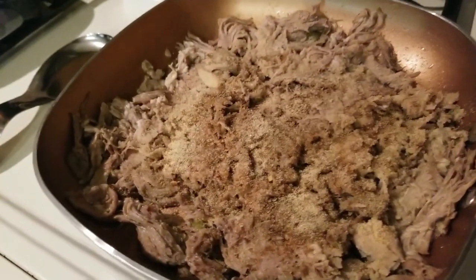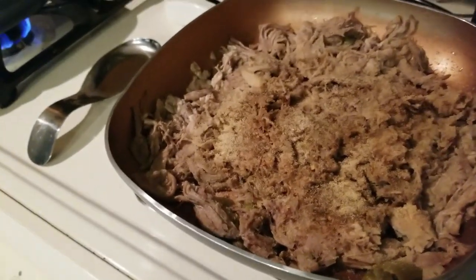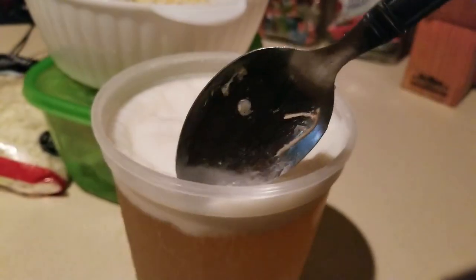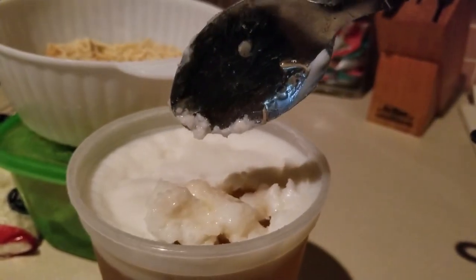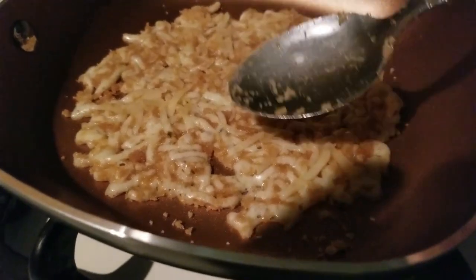I have all of the yumminess here in my pan and I'll also be adding in a little bit of salsa verde. Here is the broth I stored from my meal prep — you can see the fats on top and all the goodness down here. I'm just gonna grab a little bit of this and throw it in my skillet, and that will give me all the juices I need for this meal.